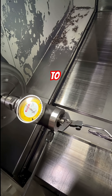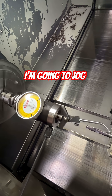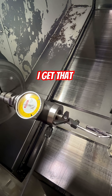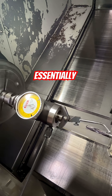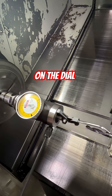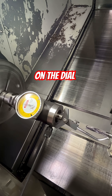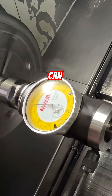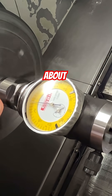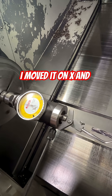So I'm going to dial in my handle on X. I'm going to jog on X and Y until I get that essentially down to zero moving on the dial, or as minimal as I can. Right now I'm reading about half a thou — much better than what it was before. I moved it on X and Y.